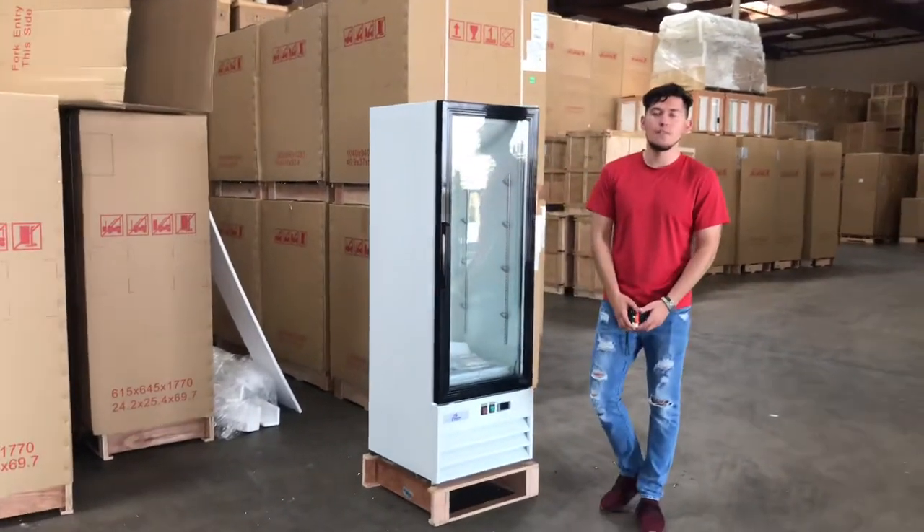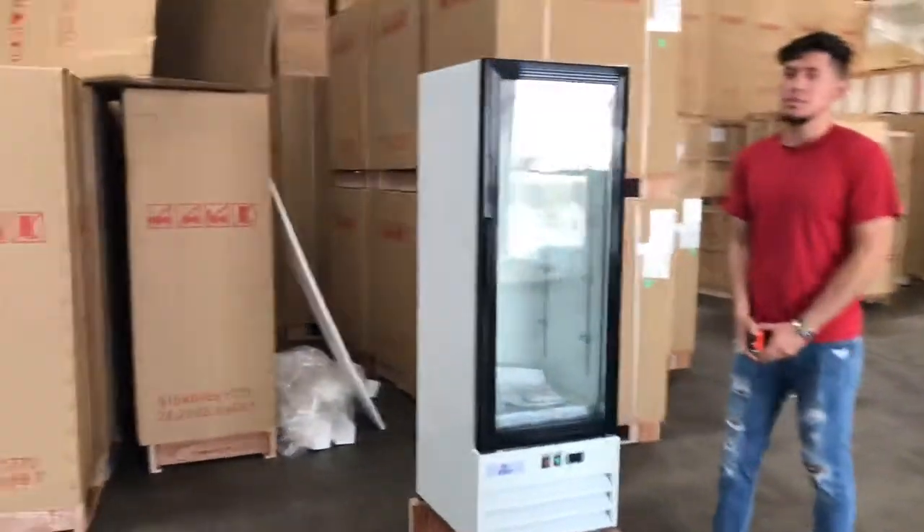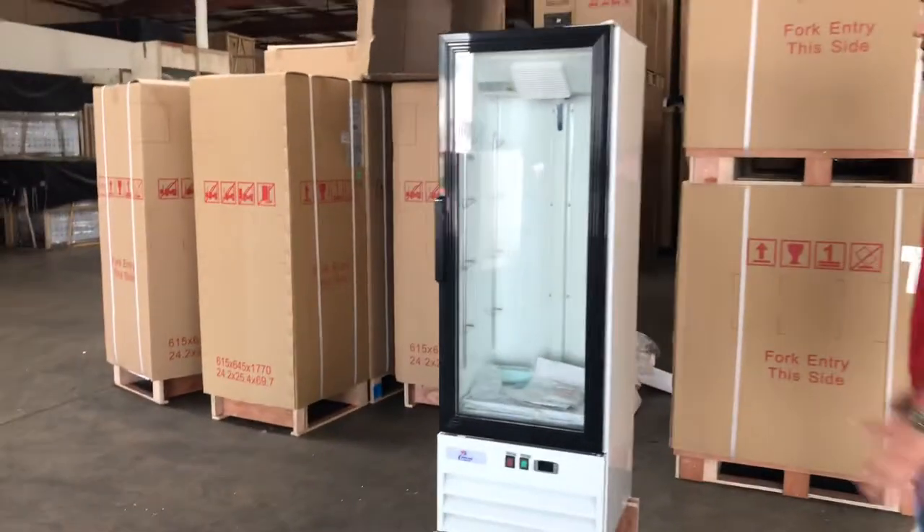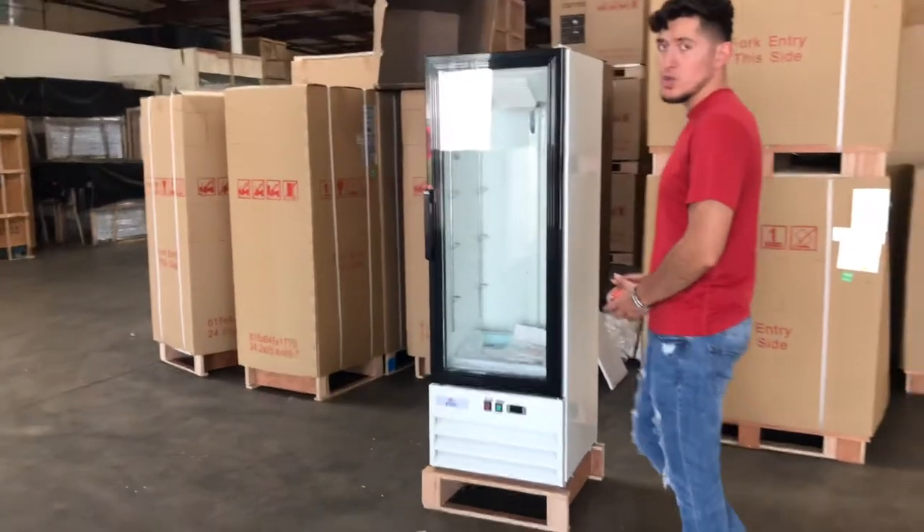Today we're going to demonstrate one of our brand new items. This is going to be a one glass door merchandiser refrigerator. The brand on the unit is going to be our own company brand called Cooler Depot.